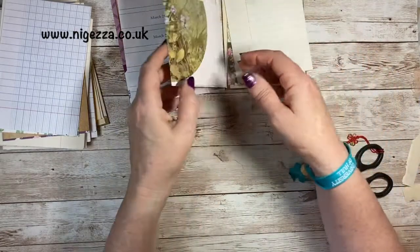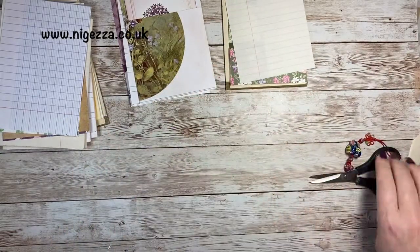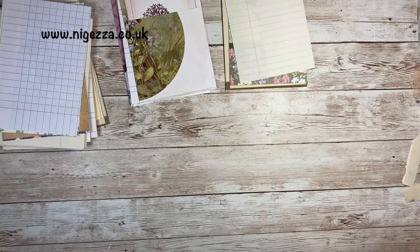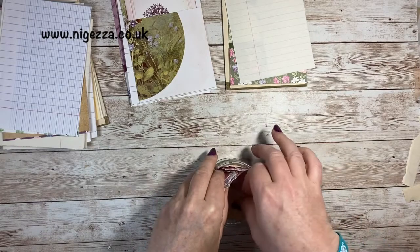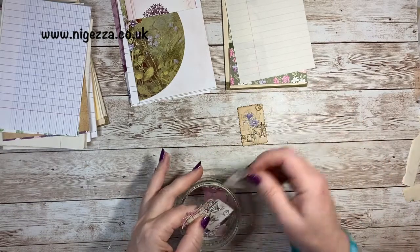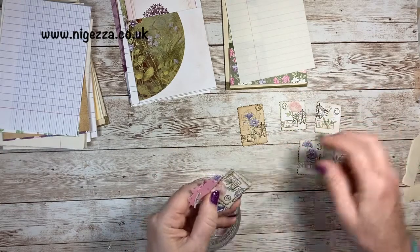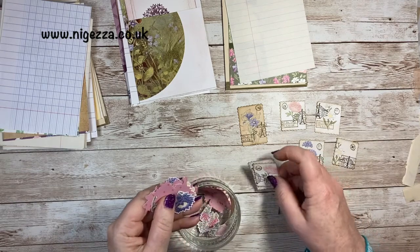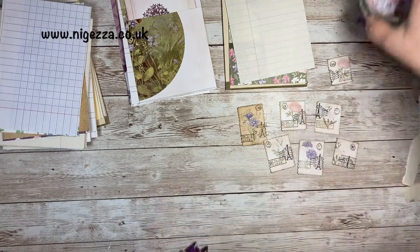The other thing I wanted to show you in this video was how I made my faux stamps. I made them two ways — I made them like that and I made them like this, and I've got loads. But as I was making them I was like — stop making them, let's show everybody how I did them. I've made faux stamps before.